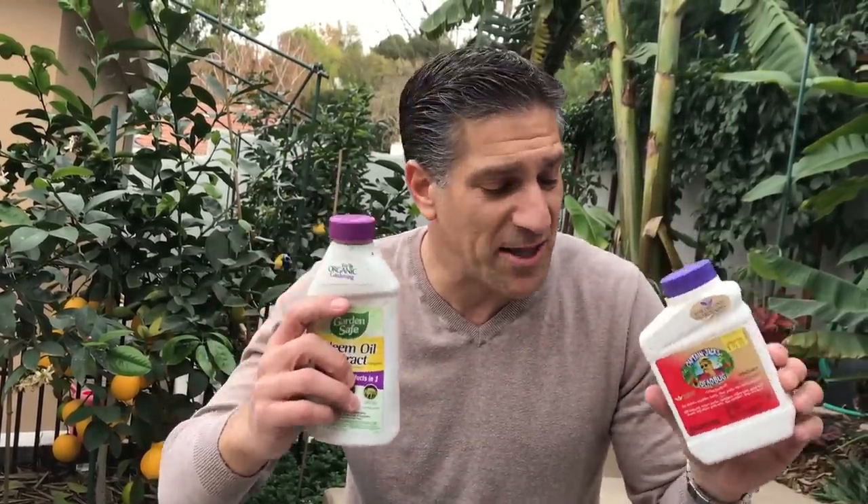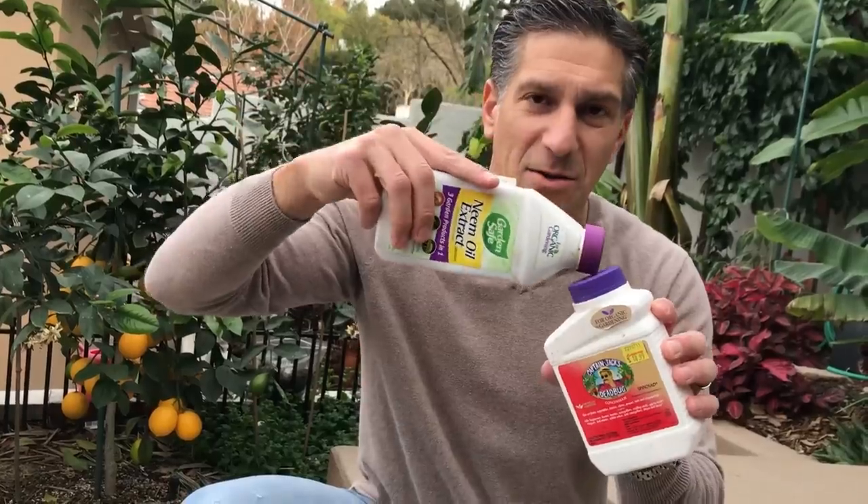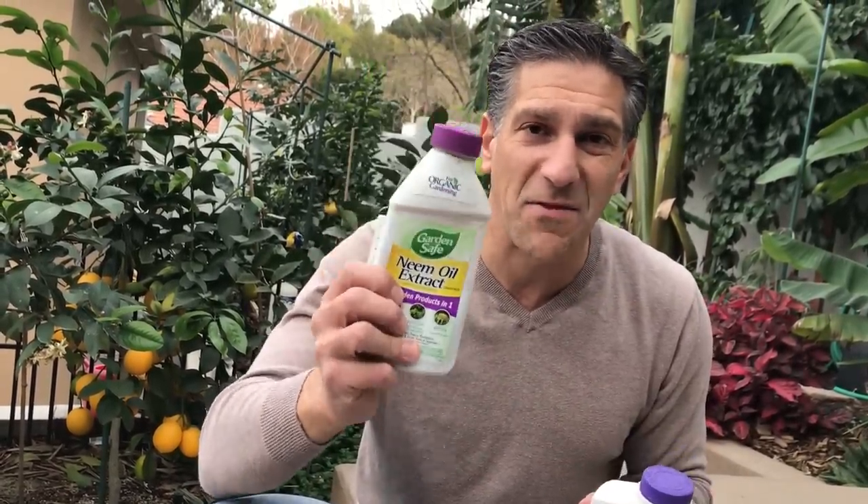Now, some gardeners mix their spinosad-based product with their neem oil-based product — and that's a huge no-no. Don't do that. Aside from neem oil being a pesticide, it's also antifungal and antibacterial. So if you add neem oil to spinosad, you've just killed the bacteria in the spinosad with the neem oil, effectively eliminating the effectiveness of spinosad. Make sure you space treatments at least three weeks apart before switching to a different treatment.